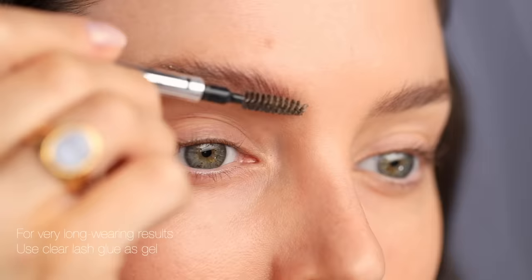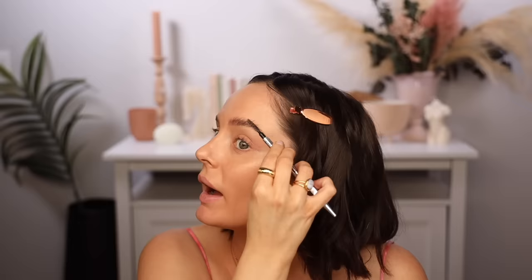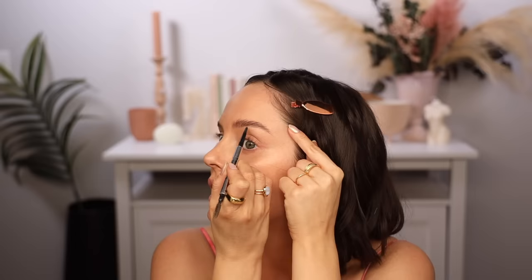Another trick I learned is to use clear eyelash glue — not a latex one, so look for latex-free. Apply just the tiniest amount over the eyebrows. Don't be afraid because it's eyelash glue — it's safe to put on your eyebrows. Take a spoolie and put that through the brows. You do have to work quickly because if the glue gets dry as you're blending it, you get little white fluffs. Then if there are any bare patches, go in with a pencil to fill them in. You don't want your eyebrows to be one block color — seeing your skin through the brows is key to making them look natural.